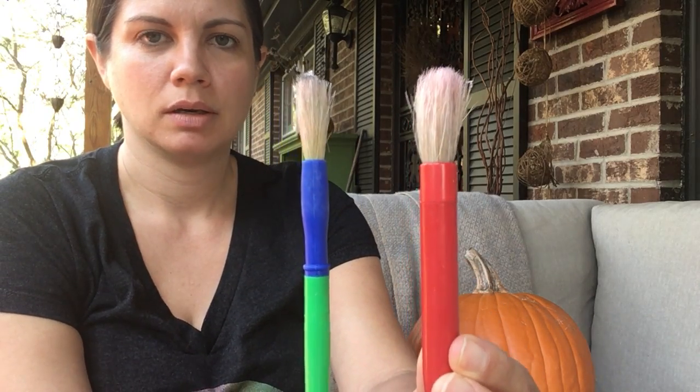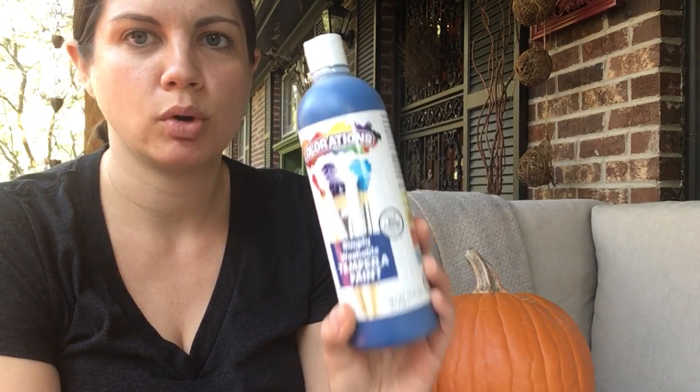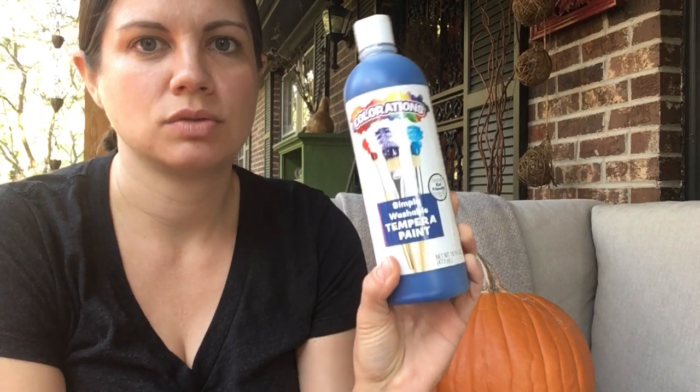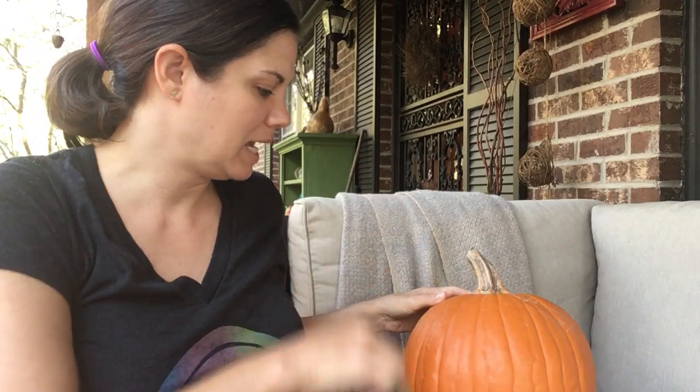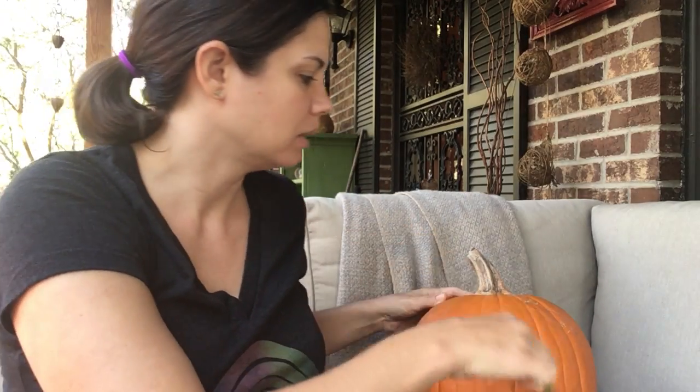I am going to bring you brochas de pintar — paintbrushes — and a little bit of paint, y un poco de pintura. Ustedes pueden escoger qué quieren hacer con tu calabaza. You can decide what you want to do with your pumpkin. You can put paint on it and use the paintbrushes to paint and feel the smoothness of the pumpkin.